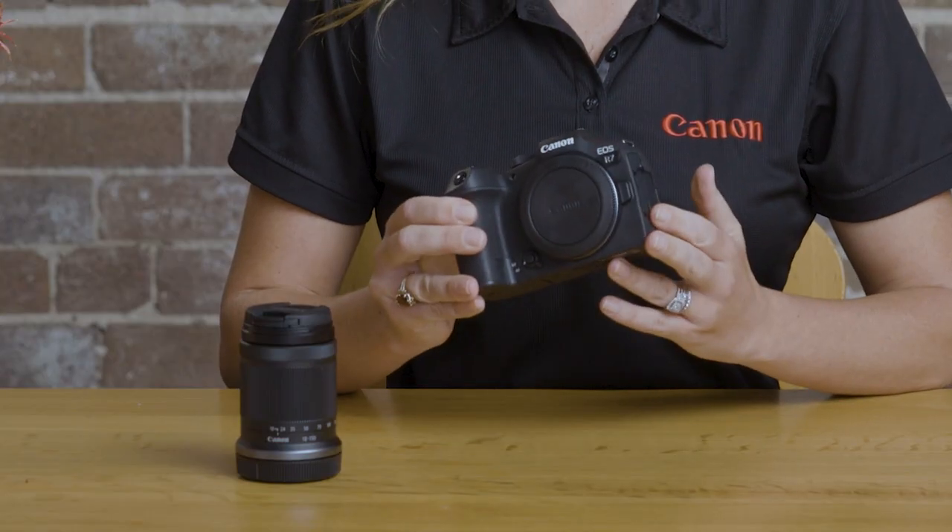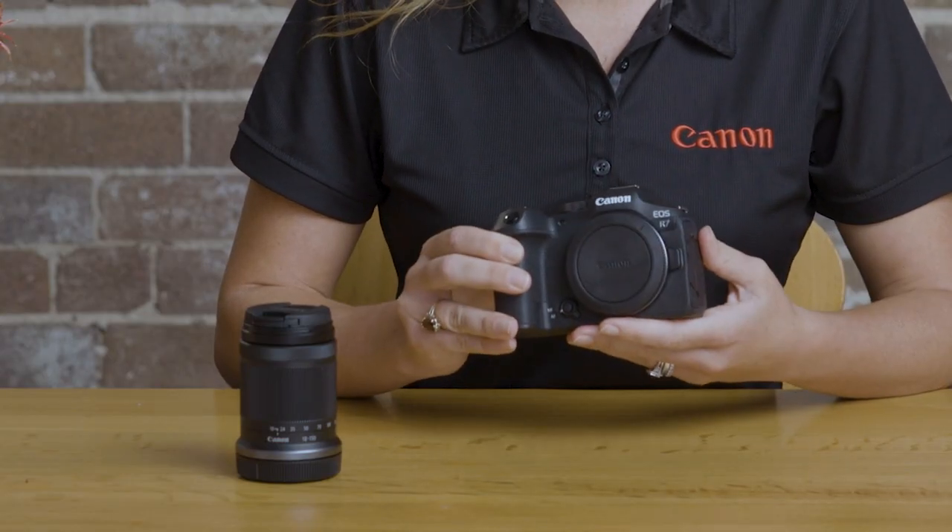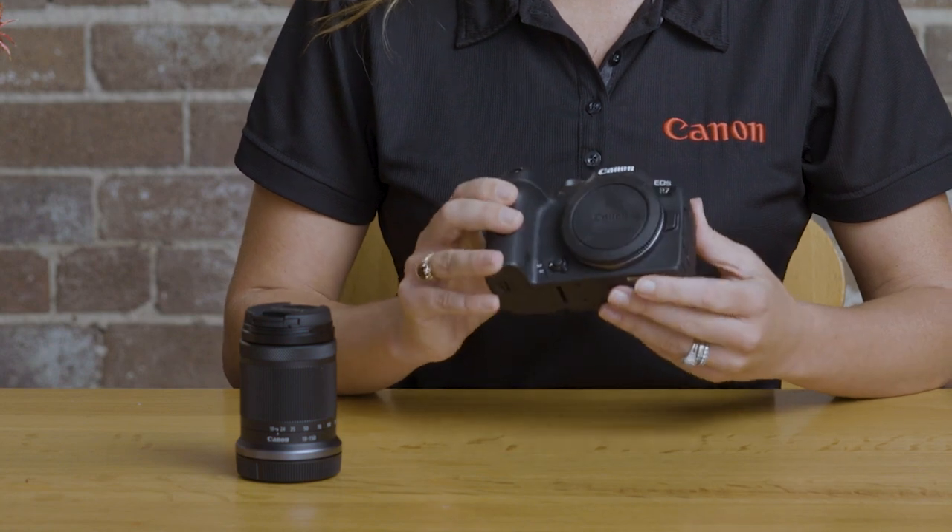For example, the R7 has in-body image stabilization for the first time on this level of Canon camera, perfect for shooting handheld and delivering sharp images in either low light conditions or with longer telephoto lenses. You can get up to eight stops of image stabilization through coordinated control with some of the RF lens range, which include lens-based stabilizers.